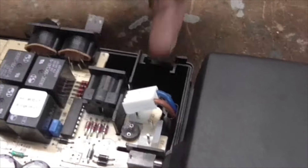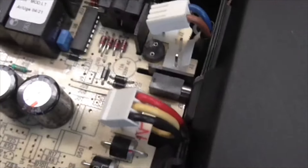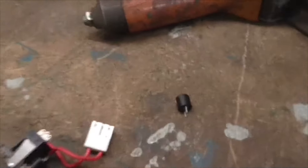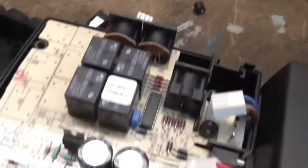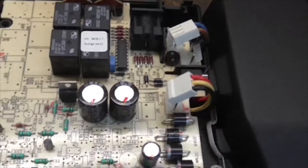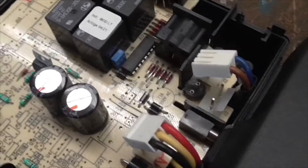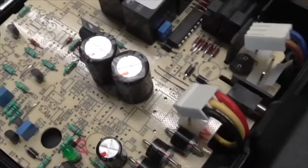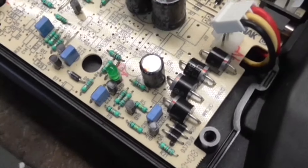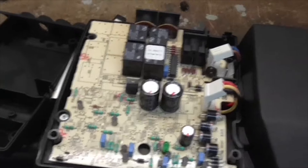Next we need to get one of those fuses or link it with a piece of one-amp fuse wire — I'd have to use five-amp but there you go. We've found the fault. Always test the basic stuff first because usually these circuit boards and components are quite reliable.